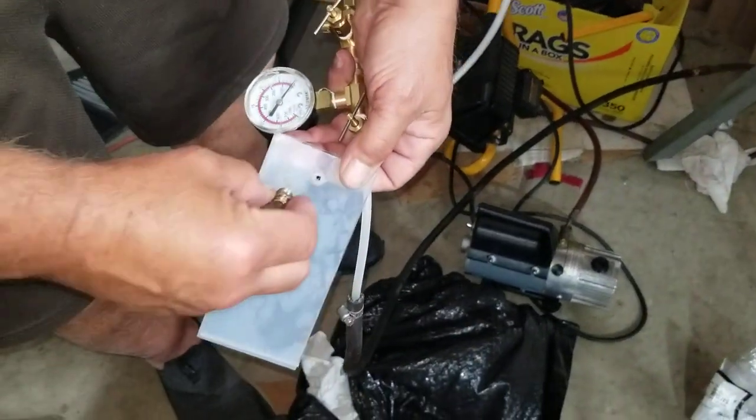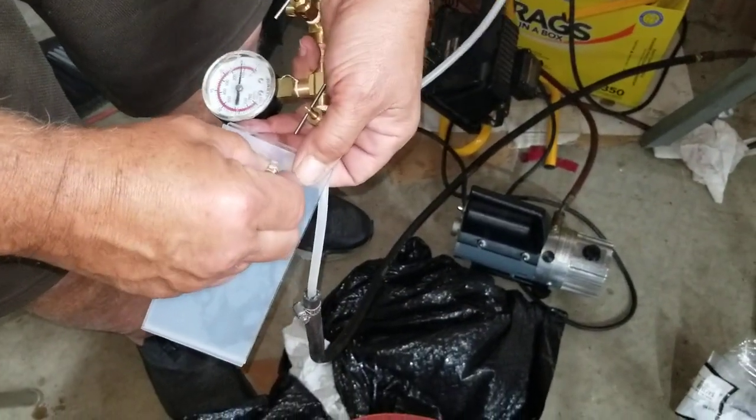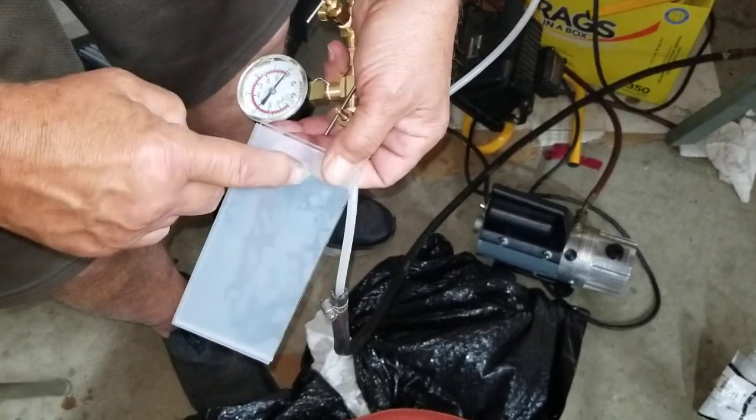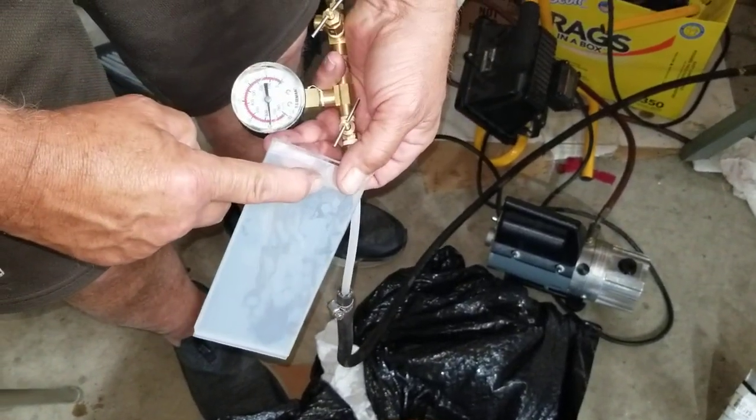Alright, we're calibrating the vacuum tester. There's our metered orifice — there's five. And plugged, we've got 25.